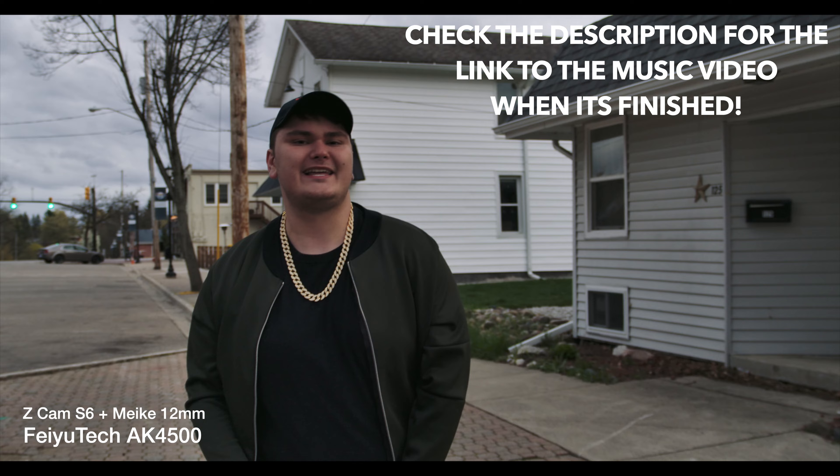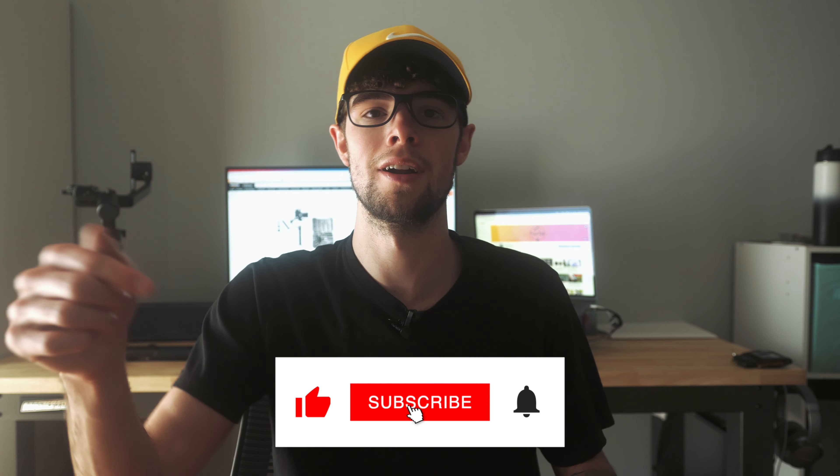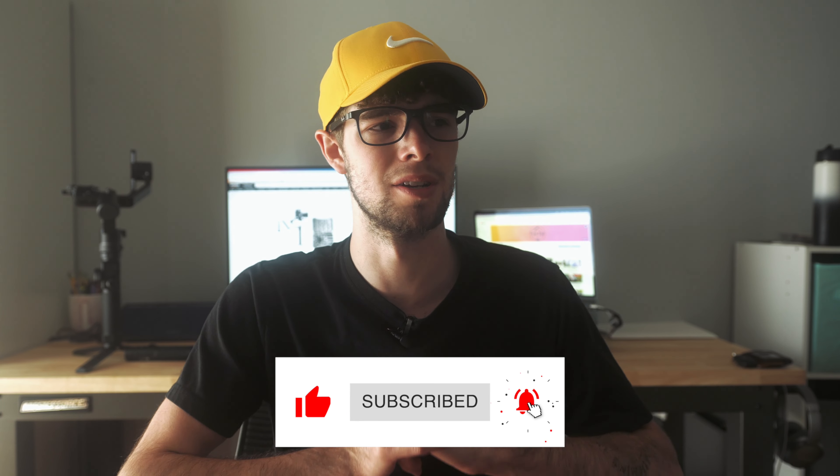That wraps up five game-changing features of this gimbal — features that only thousand-dollar high-end gimbals like the DJI Ronin S2 typically have, at a $700 price point or $600 with the coupon. This gimbal packs so many features for its price. I've had a lot of fun using it — I used it on a music video and for B-roll — and I think it's going to be game-changing for me as a creator. Thanks for watching, and I'll see you in the next video.